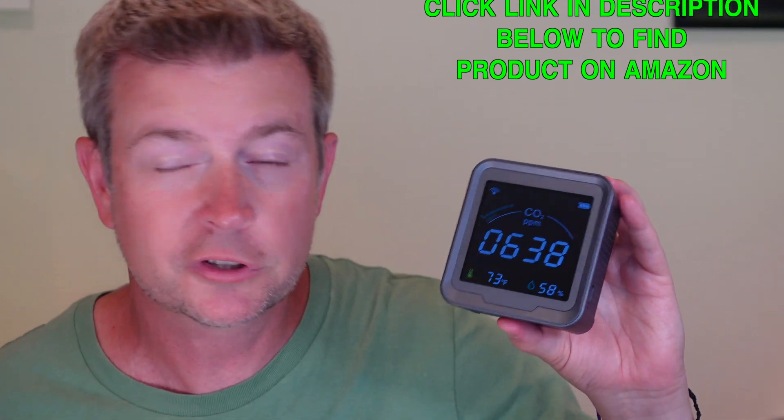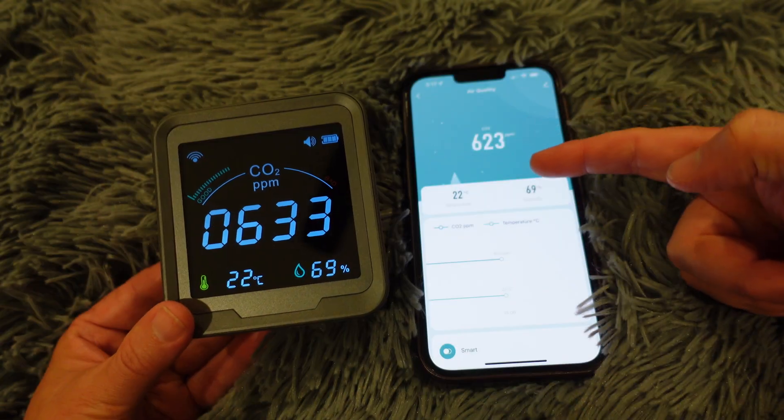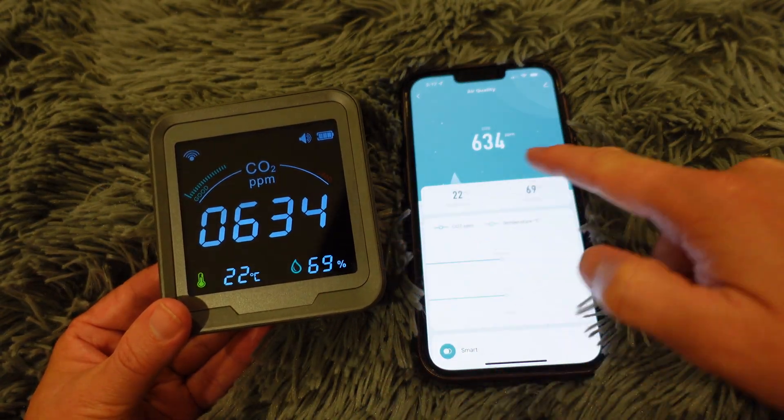There are other devices that might do that, but what's cool about this one is it's Wi-Fi connected. It connects to the Smart Life for Tuya app, and then you can monitor it remotely. You could have this at home, but be at work and look on your phone to see what the levels are, which is awesome.